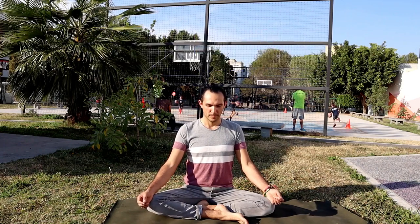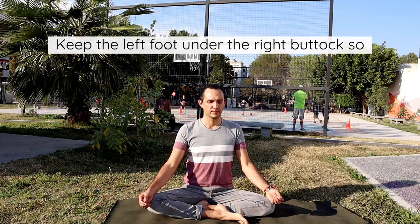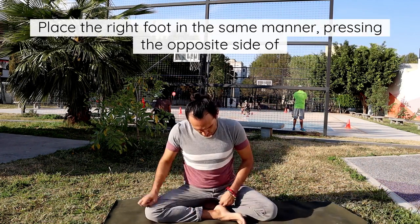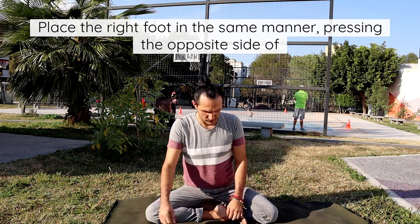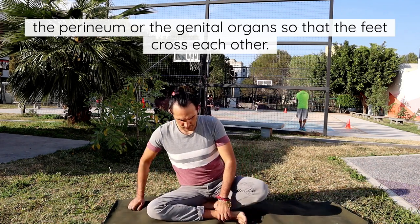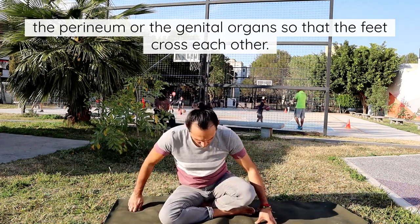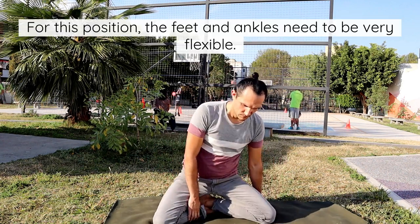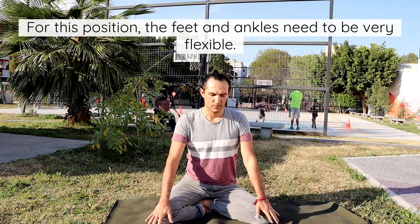Simhasana Technique 1. Keep the left foot under the right buttock so that the heel presses the right side of the perineum. Place the right foot in the same manner, pressing the opposite side of the perineum or the genital organs so that the feet cross each other. For this position, the feet and ankles need to be very flexible.